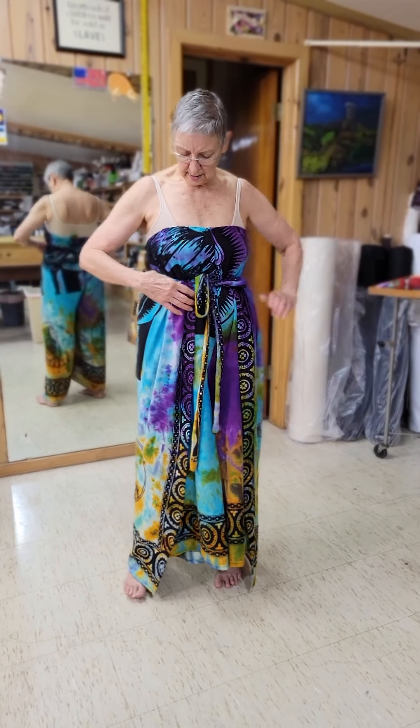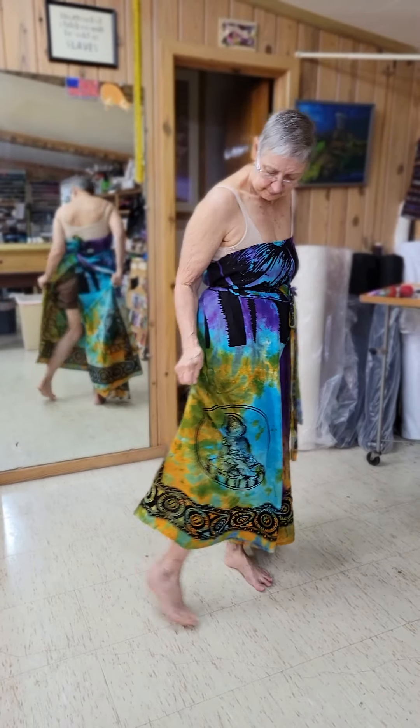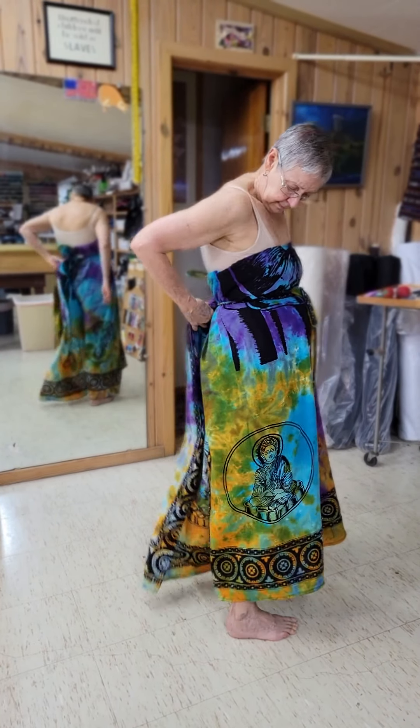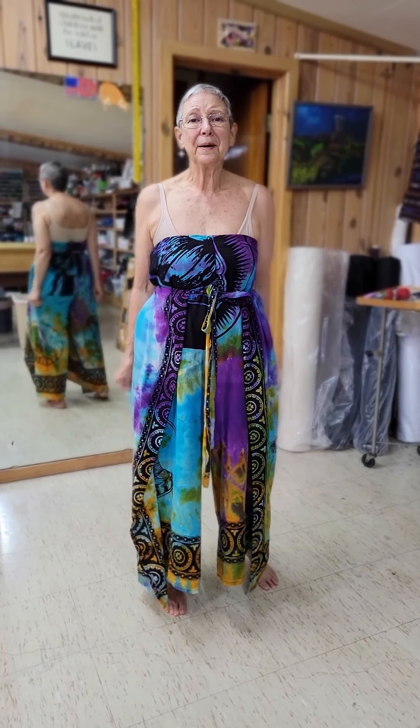Now for all of these, remember to go to the bathroom — you're on drawstrings. Swish it around, you're wide open. Pull it back around on the drawstring and you're back in your outfit and ready to go.